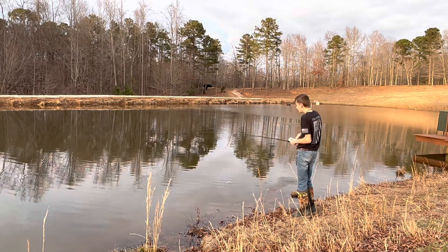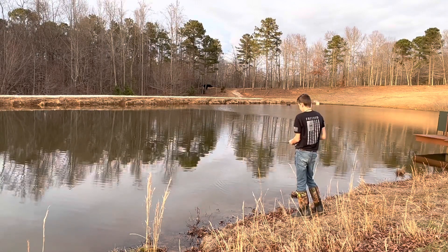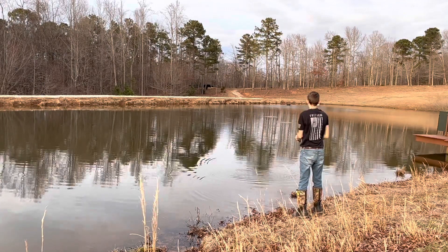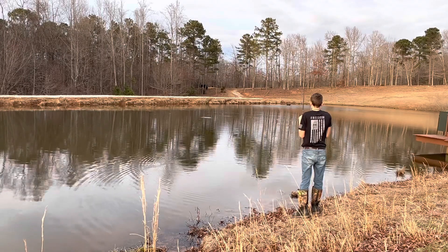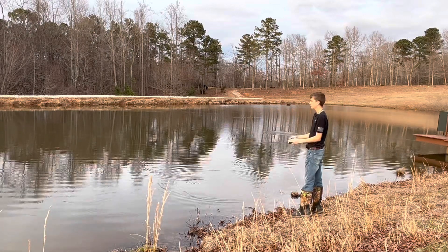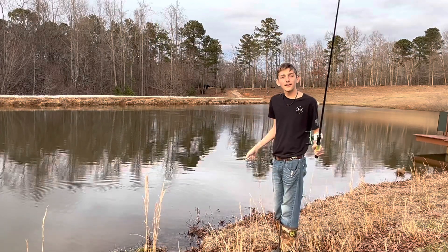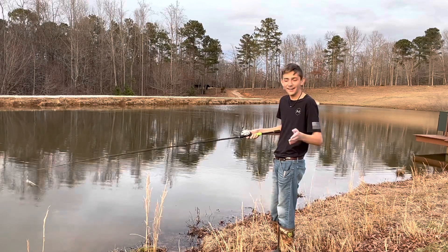The sun is gonna be setting here in just a little bit, so I'm trying to hurry up and get some fish. We didn't catch anything right here on the spinnerbait, so I'm gonna switch to something else — maybe something else will get it done. The sun is going down, so we're kinda trying to hurry up and catch some fish.